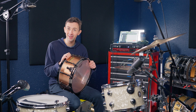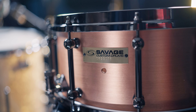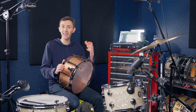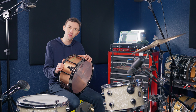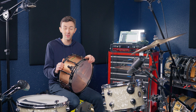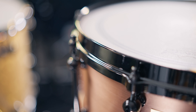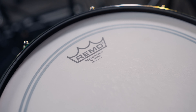Last but certainly not least, at least when it comes to weight, is the Savage Custom Drums. This is a five-millimeter sandcast copper shell from Cade Cap up in Bellingham — a great friend of the shop who's been doing amazing work the past few years. This drum weighs in at almost 25 pounds and is outfitted with black nickel die-cast hoops as well as a coated Power Stroke 3 top head.